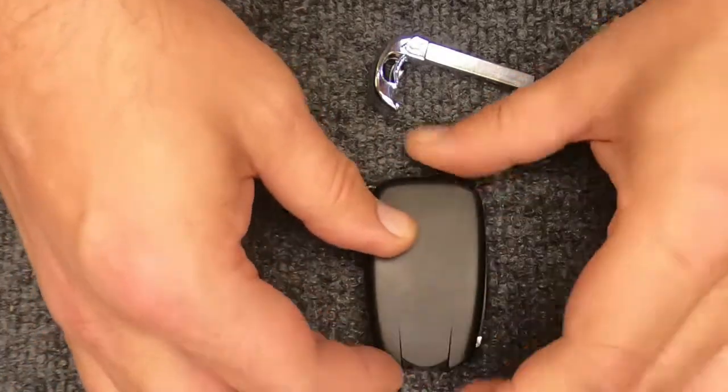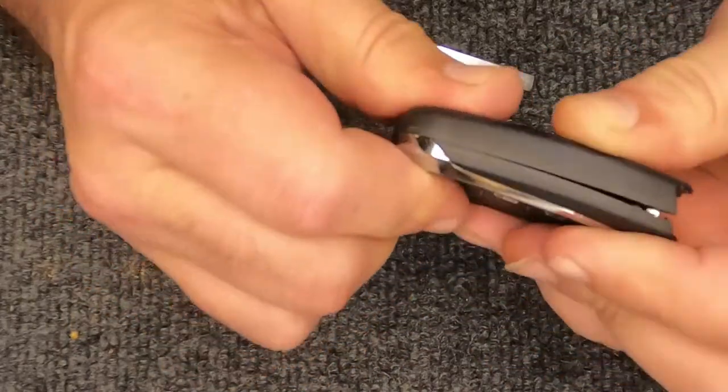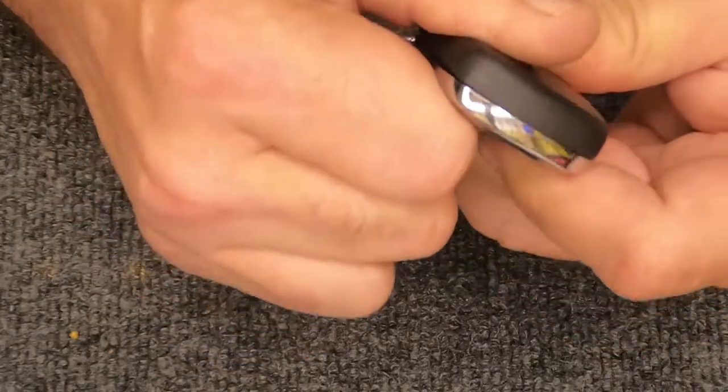Go ahead and flip your battery holder and the back part of your remote back together. Then slowly pick it up — you'll notice how it wants to line up. Just start slowly squeezing it and you will hear it snap together.